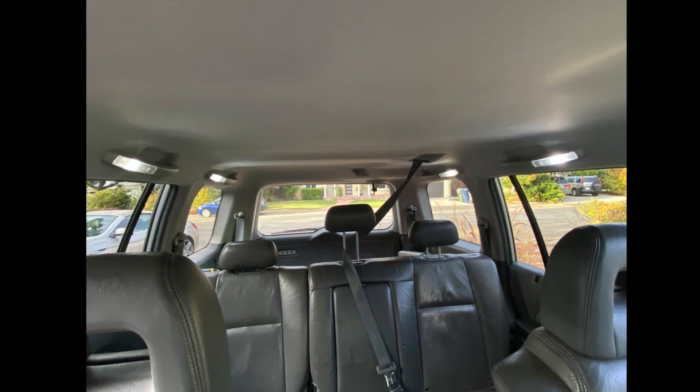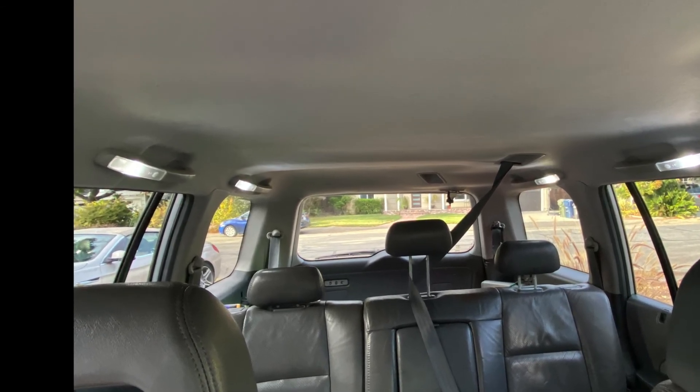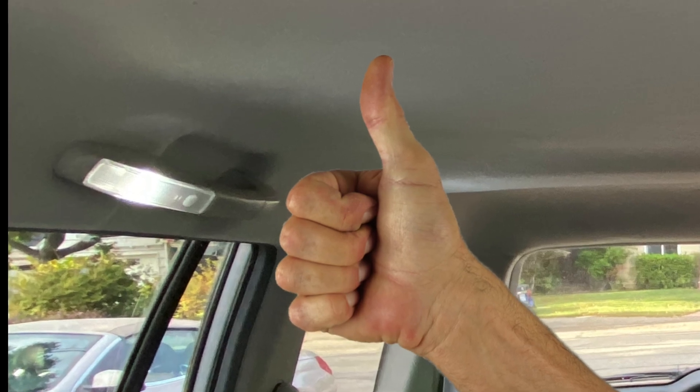I'm pleased with the project. I like the LED lights and the way they look. And also, if one of those switches happens to get turned on inadvertently, at least it's not going to kill the battery. I hope this helps somebody out there. Take care. Bye.